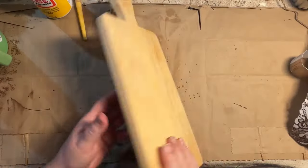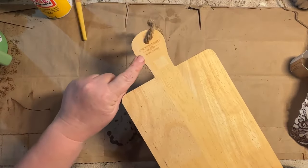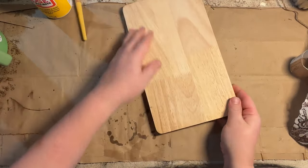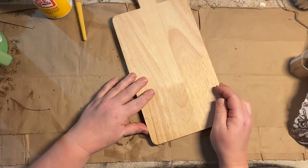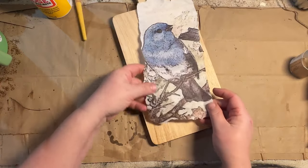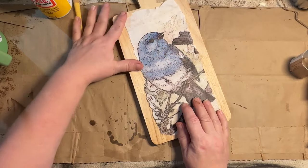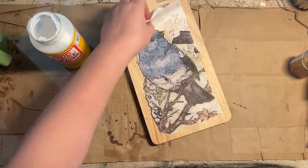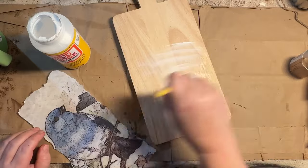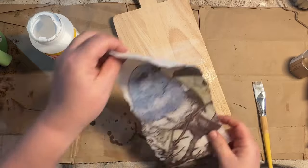I thrifted this cutting board at Goodwill recently and I just love how it's a blank canvas. It's just plain wood and I can do whatever I want to it. So I went through my scrap stash of decoupage paper and found this cute little bird. I ripped around the edges to give it an organic look — no straight edges — and made it fit just right on my cutting board.